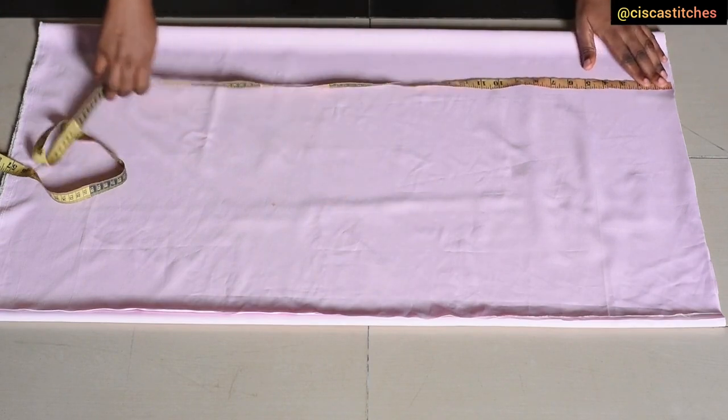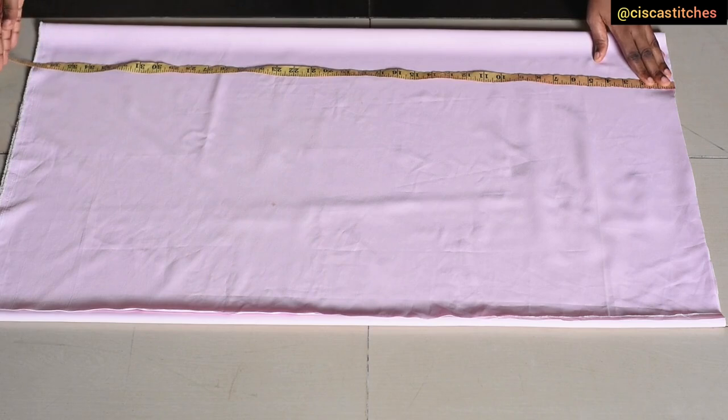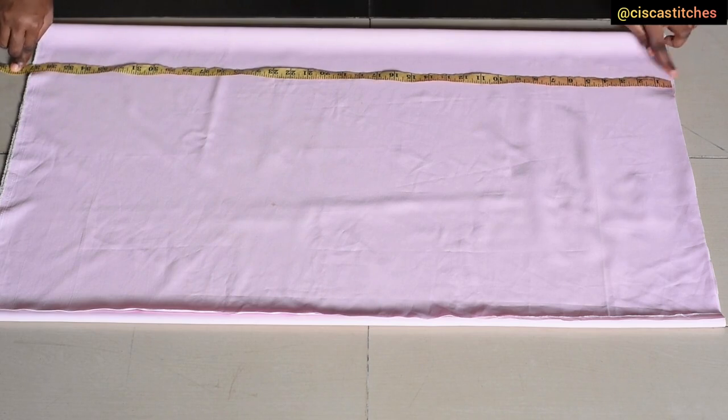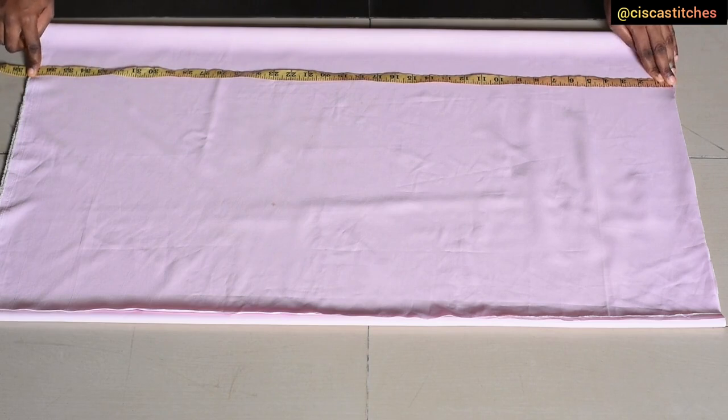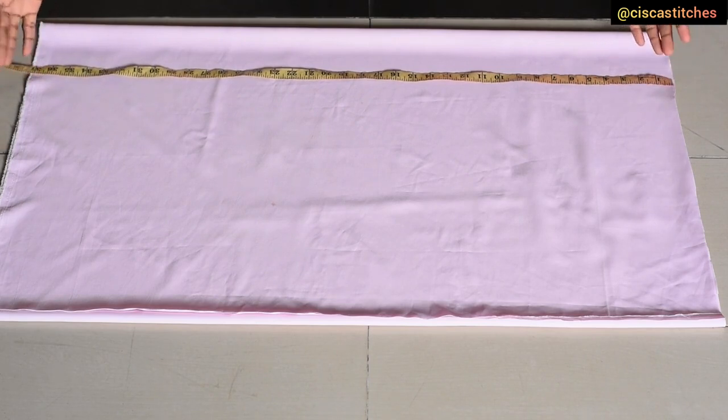The length of this fabric is measuring 37 inches. I'm making it a bit short because we are still going to attach a ruffle pad at the bottom — 37 inches inclusive of seam allowances: half an inch at the top and about half an inch at the bottom. We are going to make the front shorter than the back, so we're doing a high-low umbrella dress. We're going to cut out the back before we cut out the front.